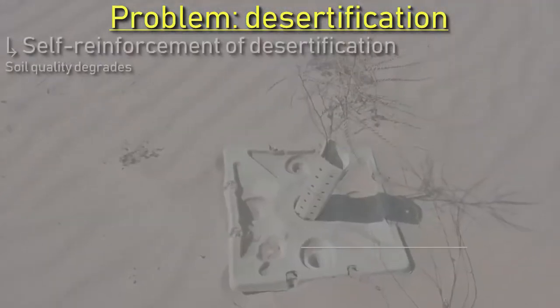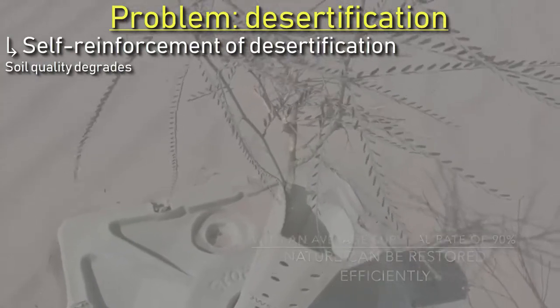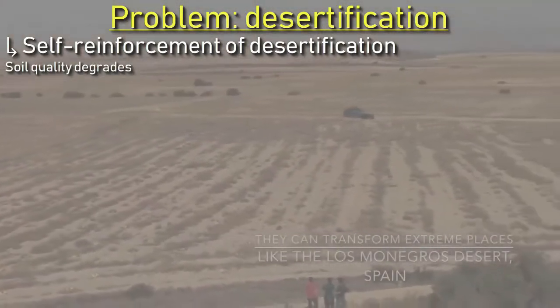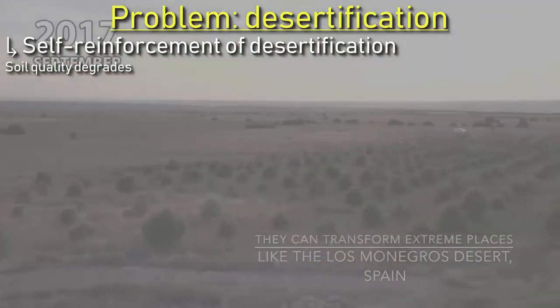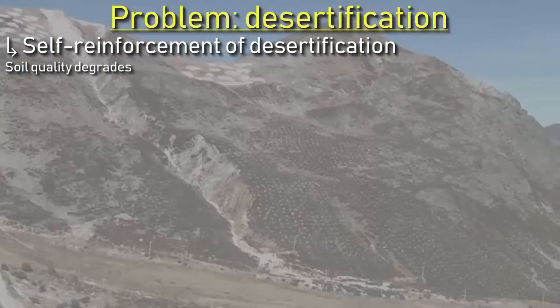The first identified problem is the self-reinforcement of desertification. This is a problem because it makes the soil unusable for agriculture and livestock farming. This is therefore step 1 in the 7xY method.